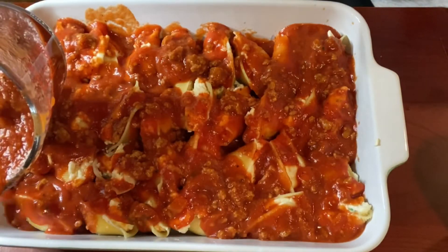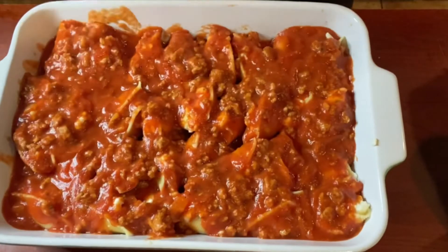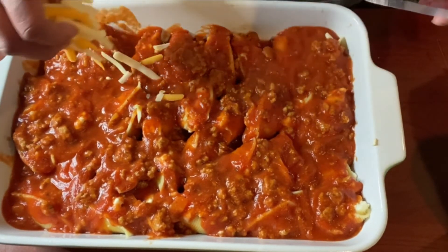I had quite a bit of sauce left over after I was all done — you can always freeze that, and then you've got sauce ready the next time you make spaghetti or whatever.